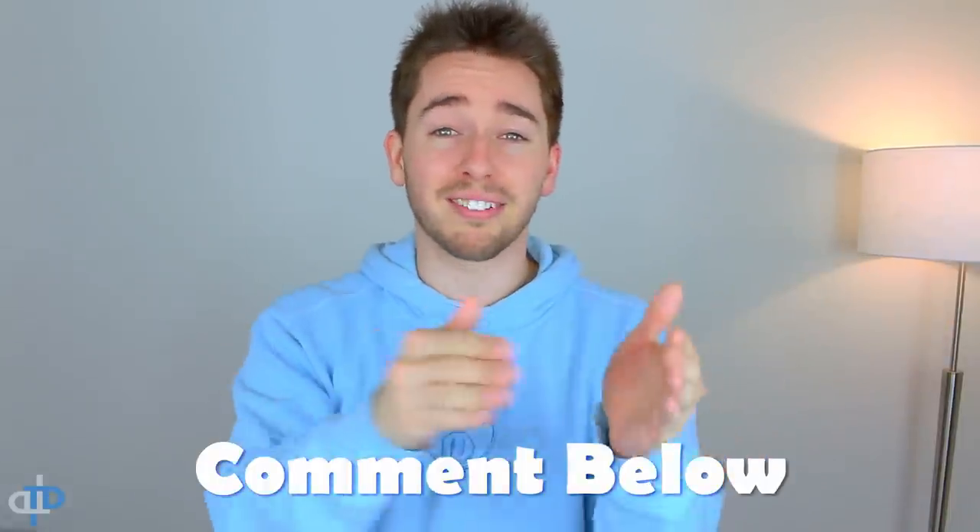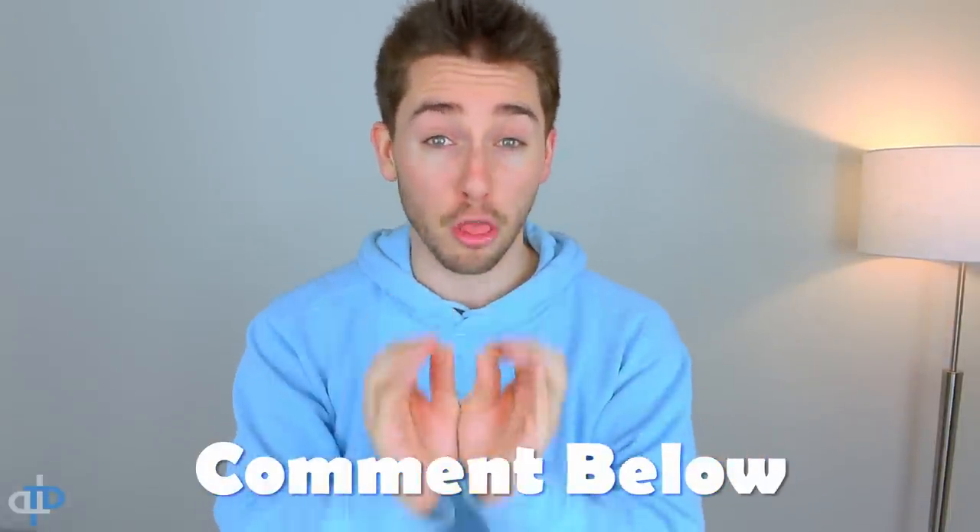Before we continue, I want all of you to comment down below which beatboxer you feel does the TK pattern the best. I'm honestly curious because, like I said, it's really hard to single out which beatboxers do it the best since all beatboxers use this pattern — which is why it's up to you all to find out which beatboxer does the TK the best.